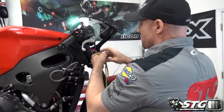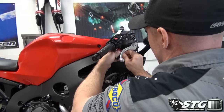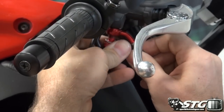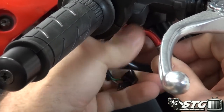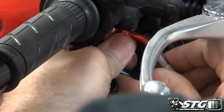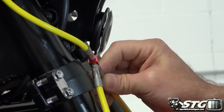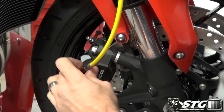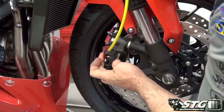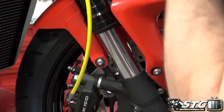Routing the line, I'm going to start by lightly threading in the banjo at the master cylinder and then verify whether any of the fittings need to be rotated. The Spiegler has the ability to do that. I can see this fitting is going to be turned down and I don't like that — it looks like it's going to get in the way of the actual brake pad pin. Replacing brake pads is important on a race bike and I don't want to have to remove the line every time I do it, so I'm going to rotate that fitting.